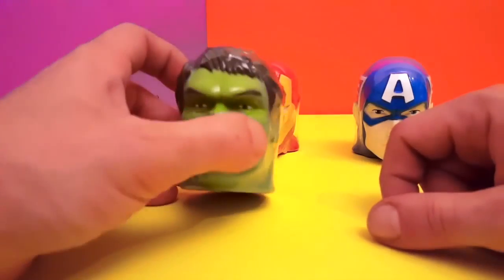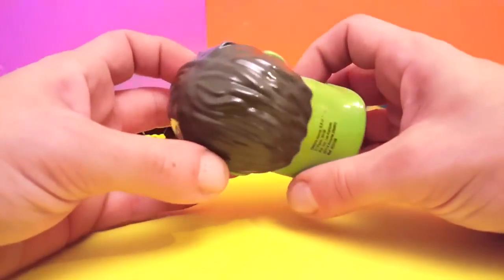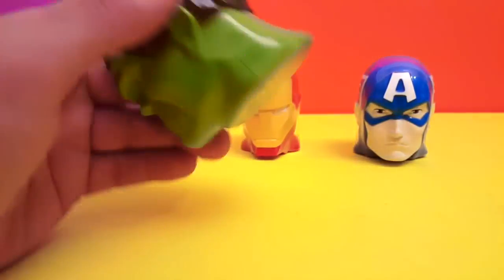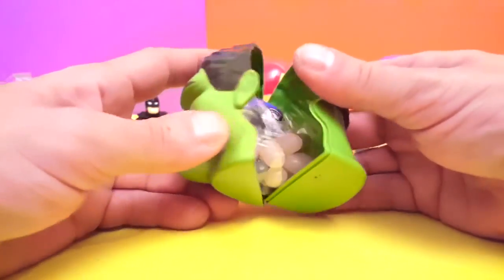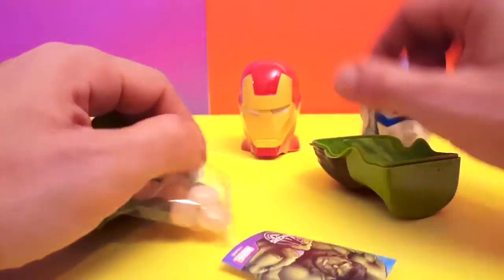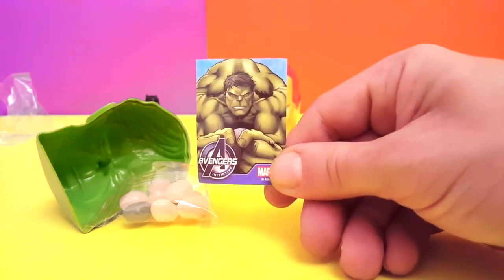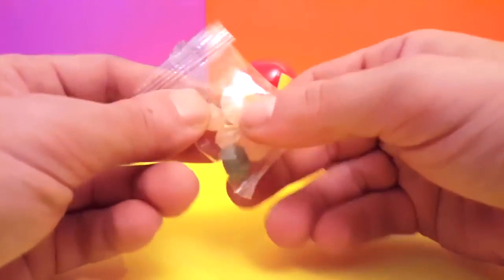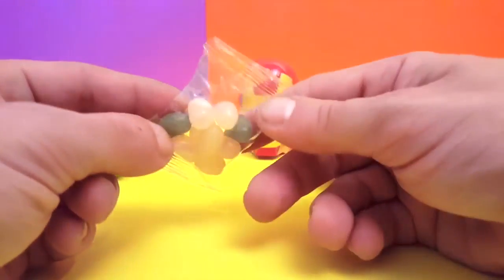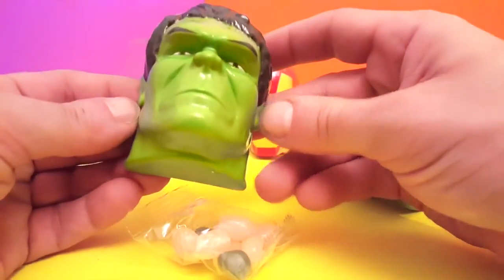Okay boys, step to the side and let's see what's in here. I'm pretty intrigued — surprise heads! We took the plastic off and now we open this. What do we have here? A little sticker, maybe — it's a little Avengers sticker. And what do we have here? Some jelly beans or candy, something like that. Not bad, right? It's pretty cool.